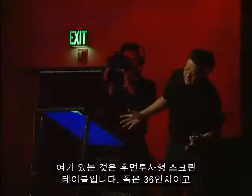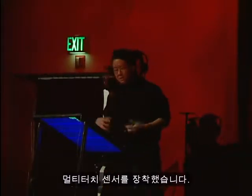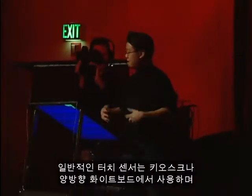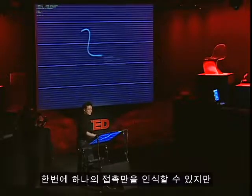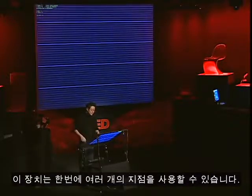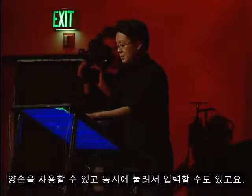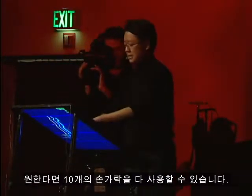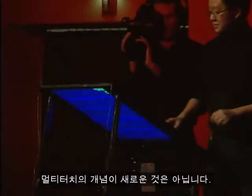This is our re-projected drafting table. It's about 36 inches wide and it's equipped with a multi-touch sensor. Normal touch sensors that you see, like on your kiosk or interactive whiteboards, can only register one point of contact at a time. This thing allows you to have multiple points at the same time. I can use both my hands, I can use chording options, I can just go right up and use all ten fingers if I wanted to.